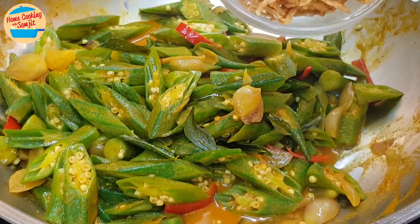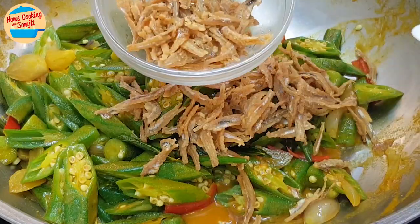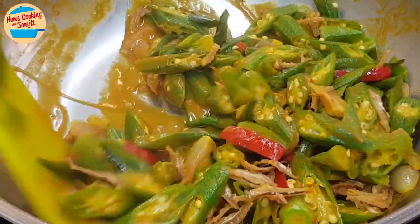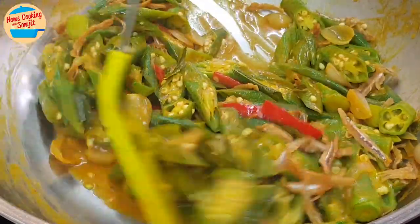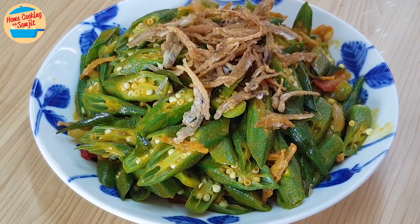Add in half of the crispy anchovies and give it a mix. Alright! The simple and very delicious stir-fried ogre with crispy anchovies is ready. Let's dish out and serve. Sprinkle some crispy anchovies on top, and we are done. Let's eat!